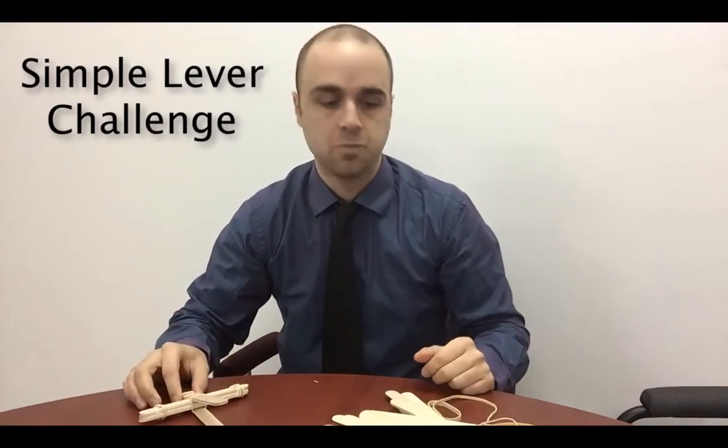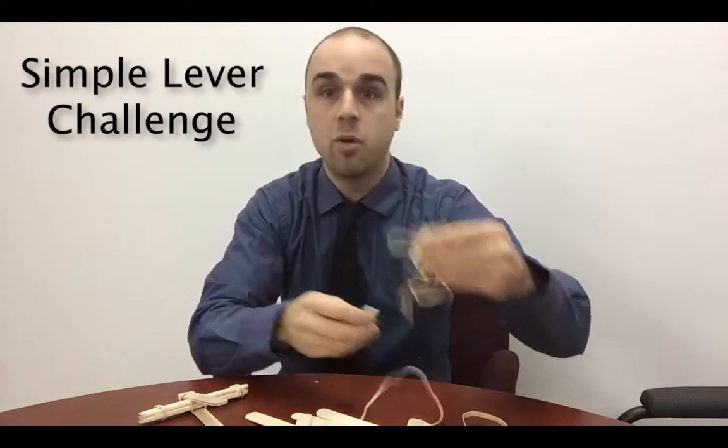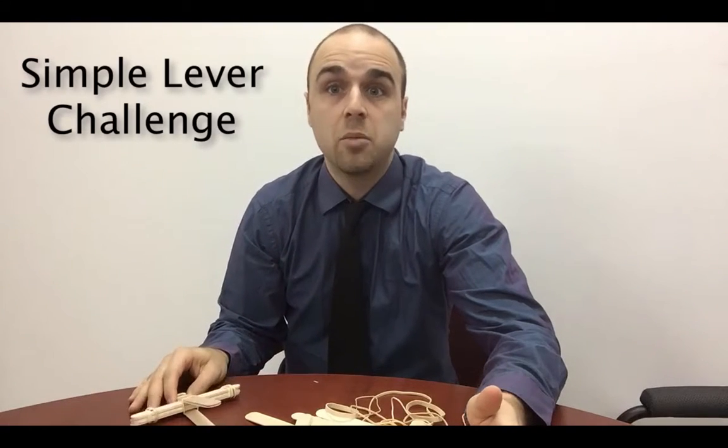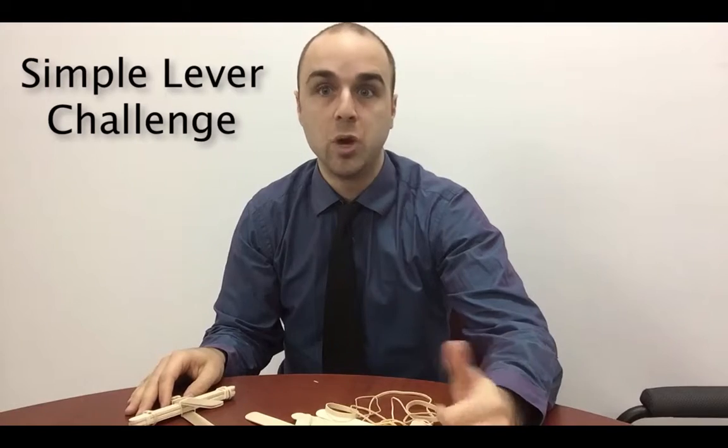So what's the challenge? Using only popsicle sticks and some rubber bands, build a simple lever that will launch a small object. Maybe you want to bring it a little bit farther and say, hey, can you get your object into a cup? Could you hit a target? How far, how high will your object go?